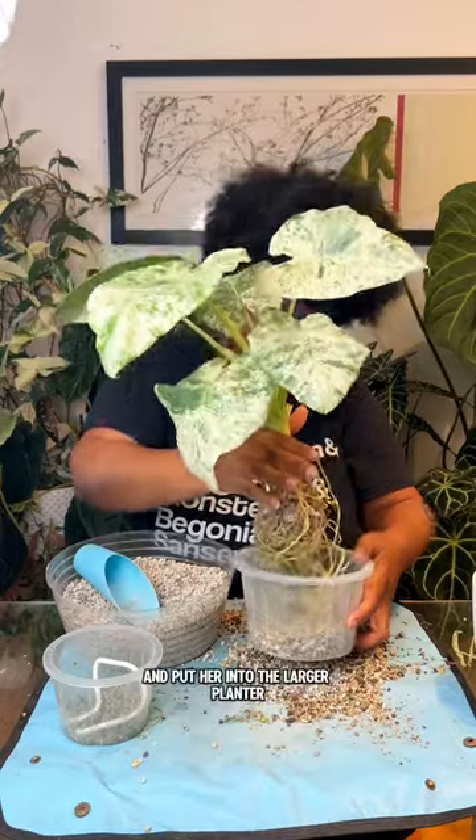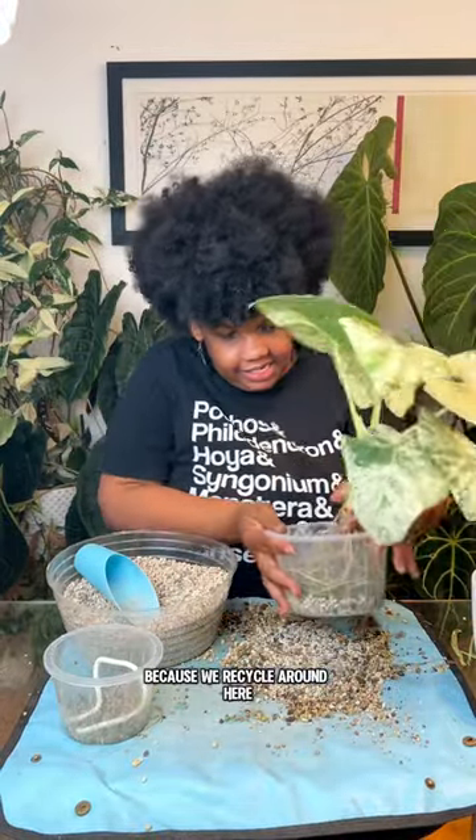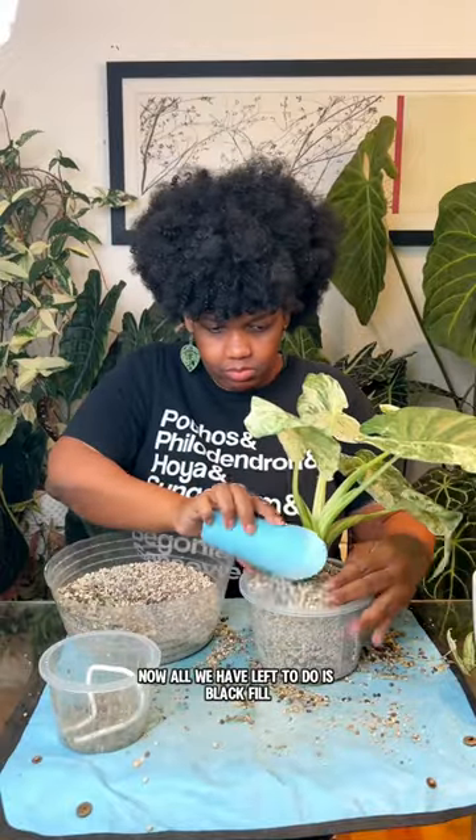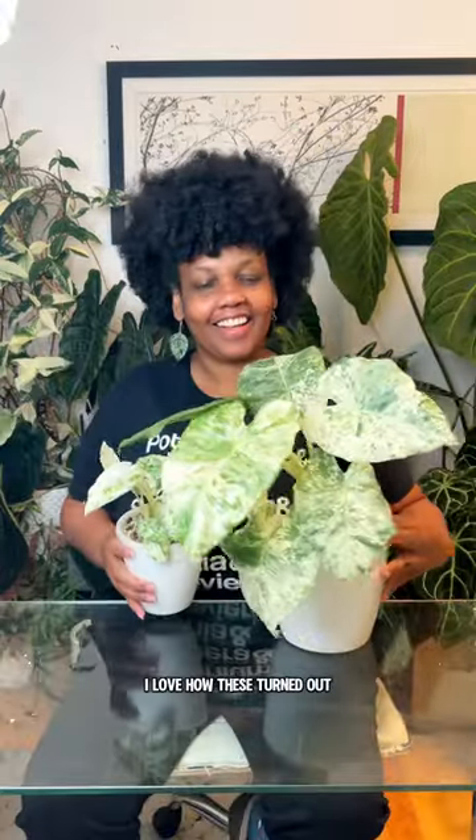Now I'm going to take the mama and put her into the larger planter. I line the bottom with pon from the old pot because we recycle around here. Now all we have left to do is backfill, get him into his liner and water him in. I love how these turned out.